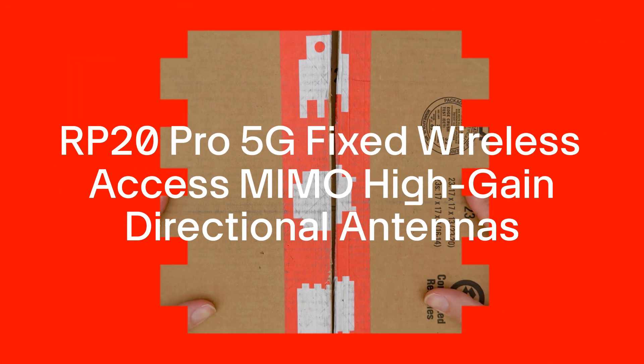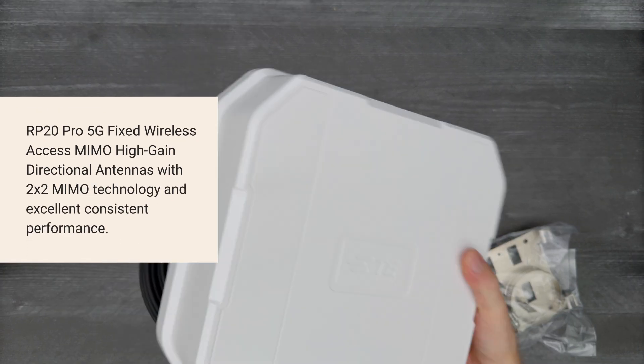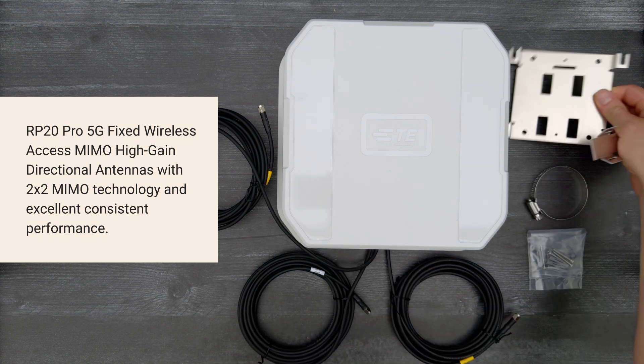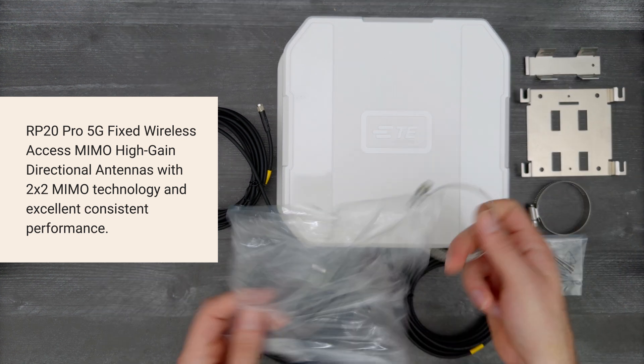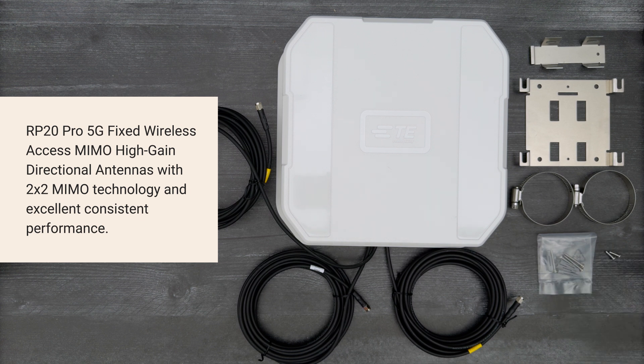It's time for a DigiKey unboxing. Let's take a look at the RP20 Pro 5G fixed wireless access MIMO high gain directional antennas from TE Connectivity, with 2x2 MIMO technology for fixed wireless access applications. Let's get started.